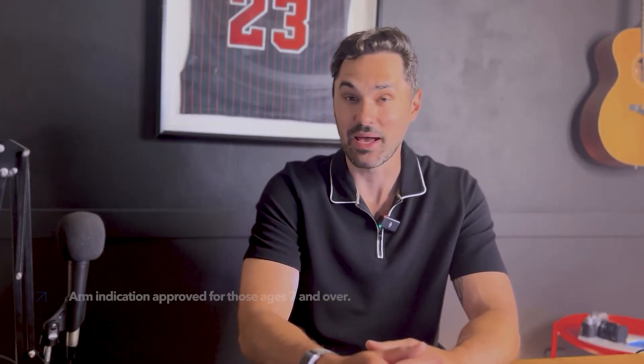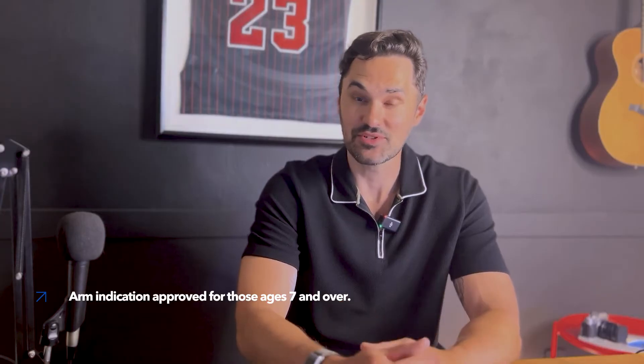Hey everyone, it's Rob Howell, and I've been using the MiniMed 780G system since June 2023. Today I'm partnering with Medtronic to show you the proper way to insert the Guardian 4 sensor, the only sensor approved for use on the MiniMed 780G system. I've had type 1 diabetes for 19 years, so I've had a lot of practice doing sensor changes on my own. Let's get to the proper steps from Medtronic on inserting the Guardian 4 sensor.